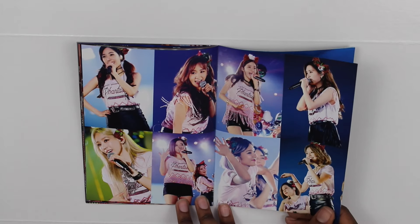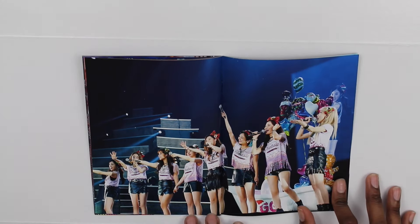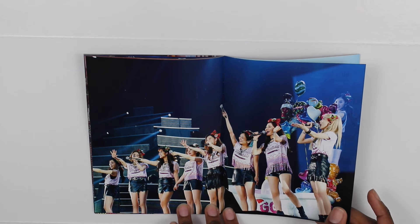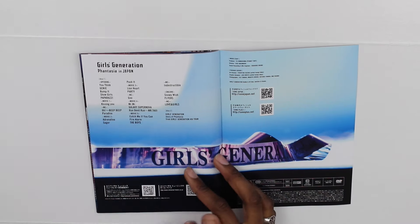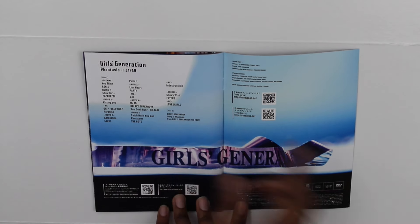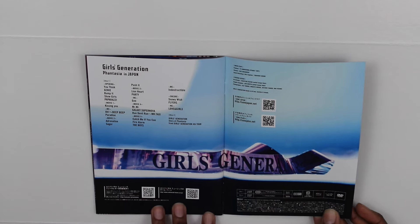I really need to get one of these Phantasia shirts — I will find one. The ones I saw on eBay were pretty expensive. And it's just a group shot of all the girls, they all look so happy here — well, except maybe Sunny. Here are just the credits for everything: Disc 1 is the entire concert, and Disc 2 is the story of the tour. And that is the end of it.